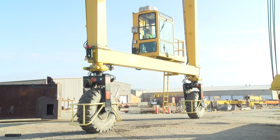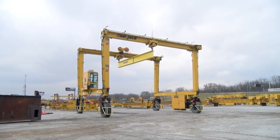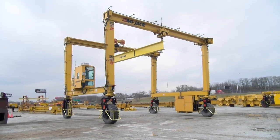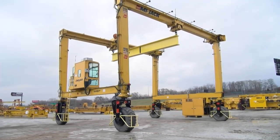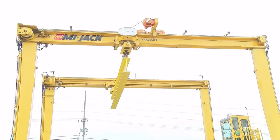The travel lift crane serves a wide variety of applications in the fields of manufacturing, construction, and intermodal. Therefore, in addition to this program, it is vitally important that you be thoroughly instructed in operating in your particular environment, and whether you are a new or experienced operator, it never hurts to review the basics.